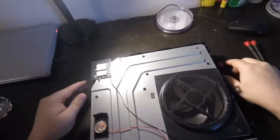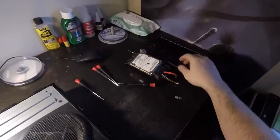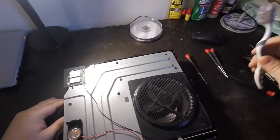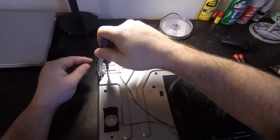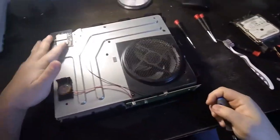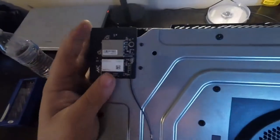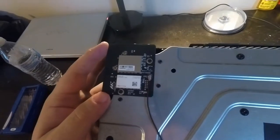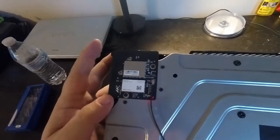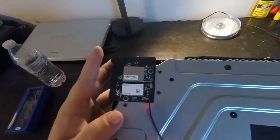Wow, it does not look too bad in here for an older system. I believe you need a Torx 8 — and that's what I have. This right here is the dual band 2.4 gigahertz and 5.8 gigahertz Wi-Fi card.